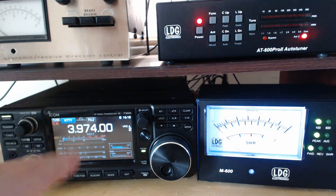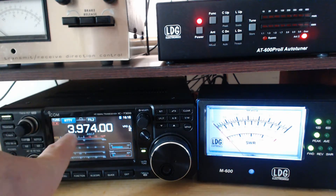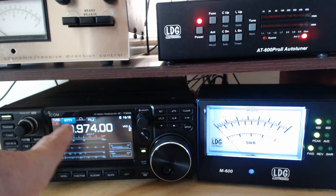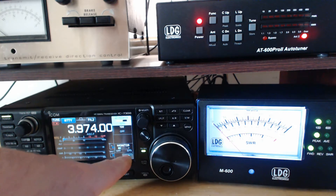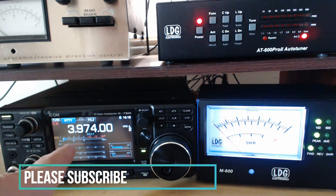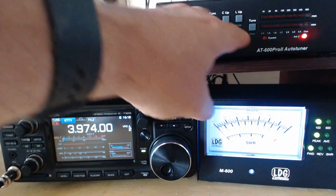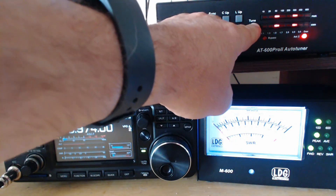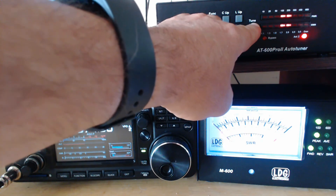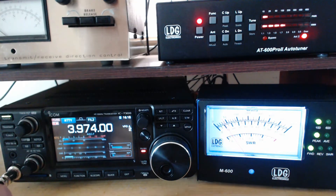Let's start from scratch. I'm on the frequency that I want, I'm in RIDI mode, and I've got the power set to 60%. There's nobody on the air — this is late morning. Let me do a full tune, start from scratch, and we'll see what the tuner comes up with.